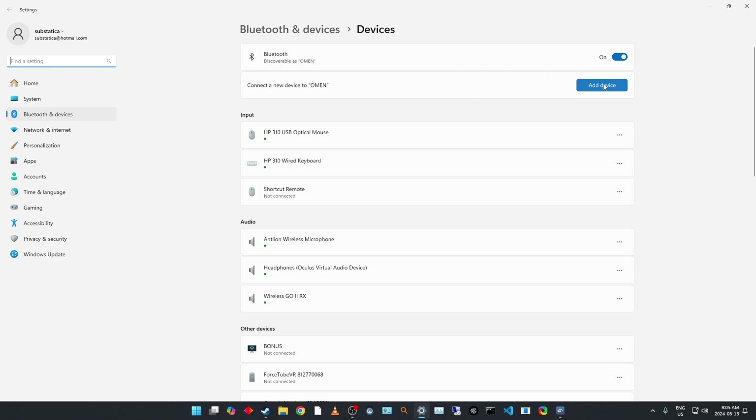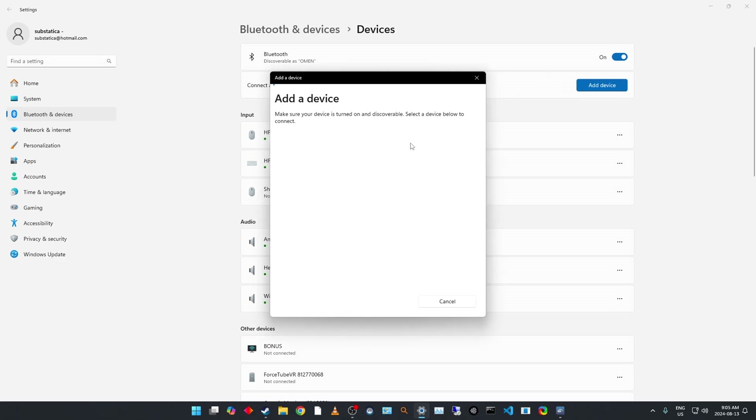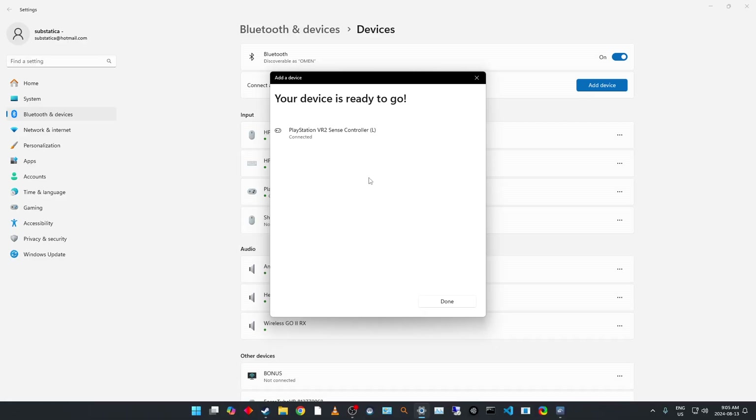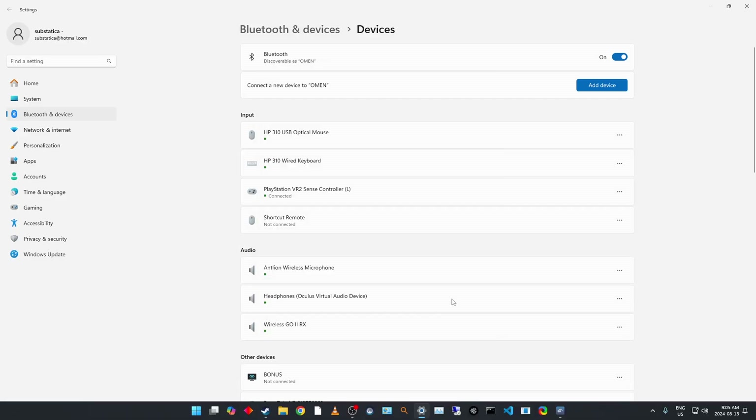At which point you should be able to discover it. There we go — there's my left controller, and it is connected. Let's do the same thing with the right controller.